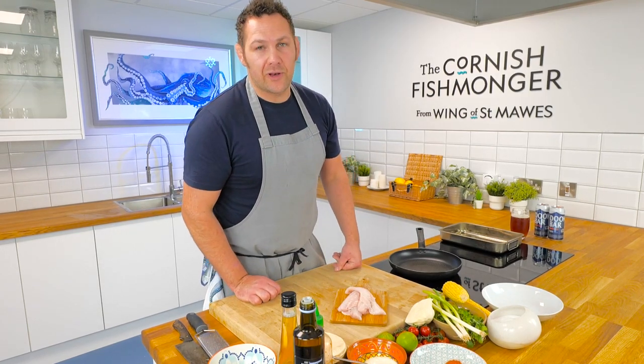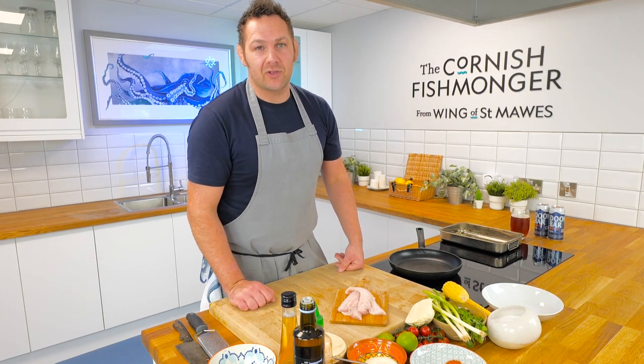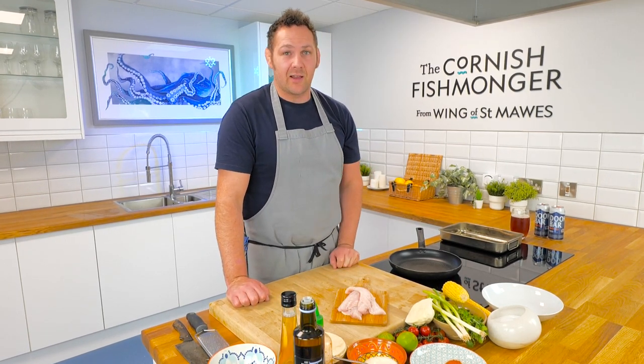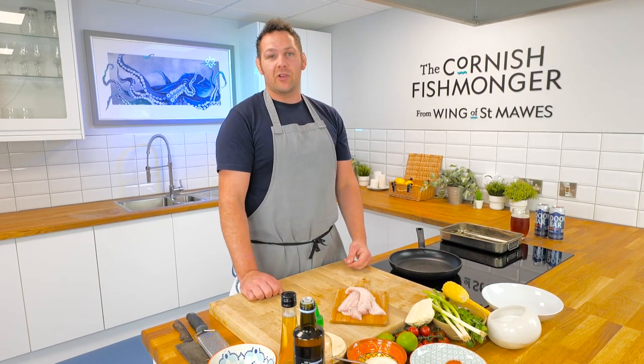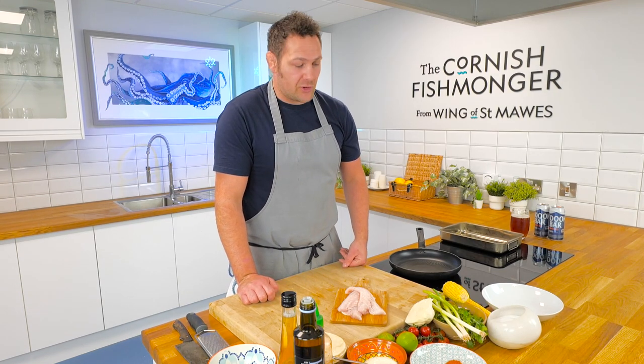Hi, I'm Rupert Cooper, owner of Philly Way Cookery School down here in Cornwall, and it's lovely to be here in the Cornish Fishmonger's Kitchen. Today we're going to show you a few dishes, and one of my favourites is Gurnard Tacos. Gurnard is a really sustainable fish and completely underutilised, so this is one way of doing it for the whole family to enjoy.